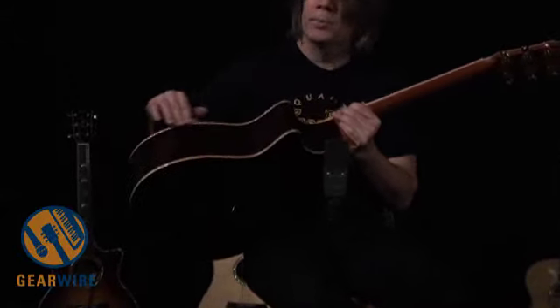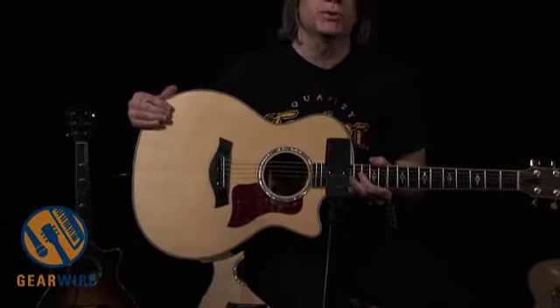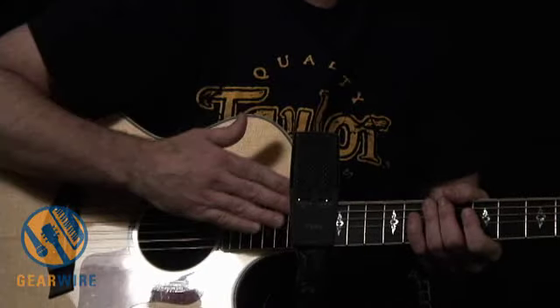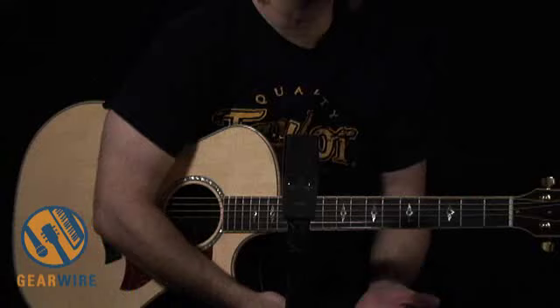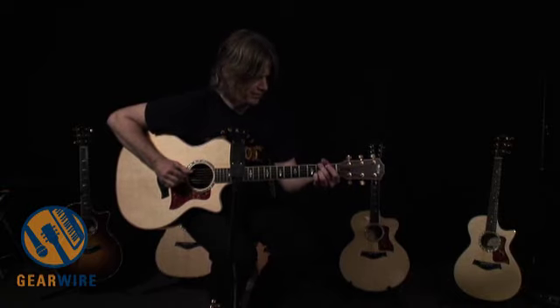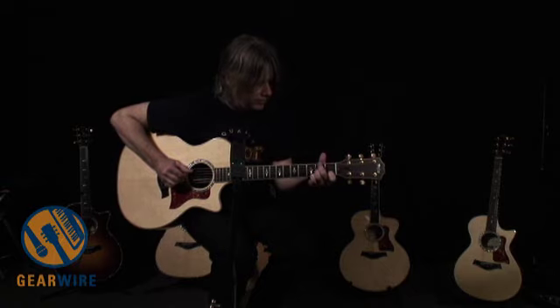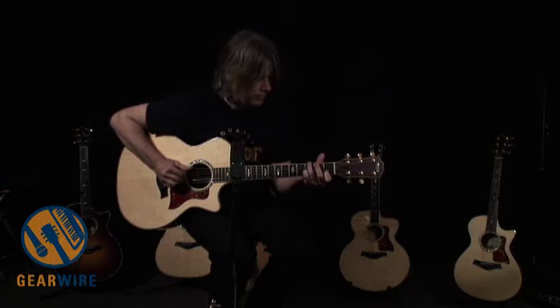The 814 has rosewood back and sides, maple binding, and a Sitka spruce top. It has the patented NT neck, which means you can adjust this guitar very easily for the lifetime you own it — it'll always play as great as the day you bought it. We're real proud of this guitar, and again, thank you so much for your support. We'll see you down the road.